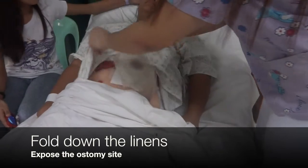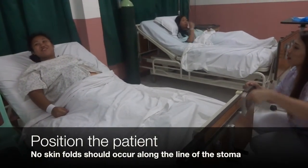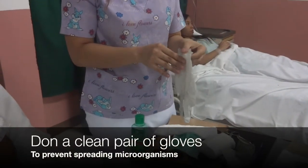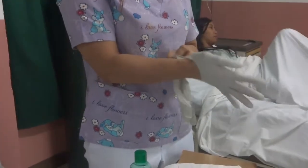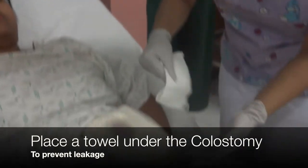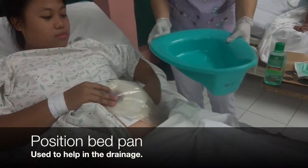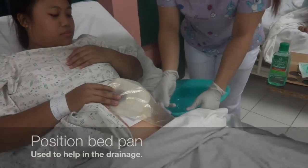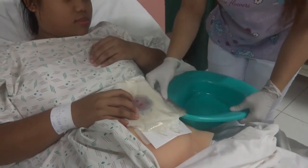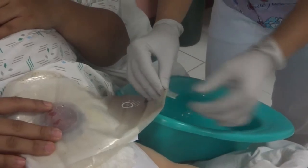Fold down the linens to expose the ostomy site. Position the patient so that no skin folds occur along the line of the stoma. Don a clean pair of gloves. Place a towel under the colostomy bag to prevent leakage. Position the bedpan underneath the colostomy bag. Open it by removing the clamp and unrolling it into the bottom, and empty the existing ostomy pouch into the bedpan.